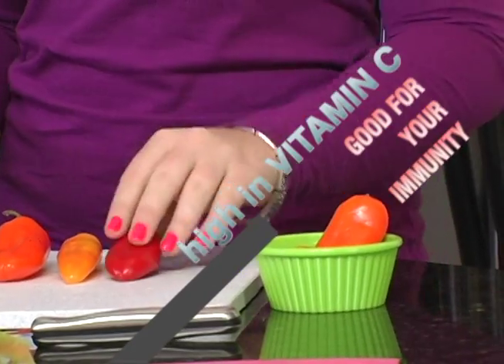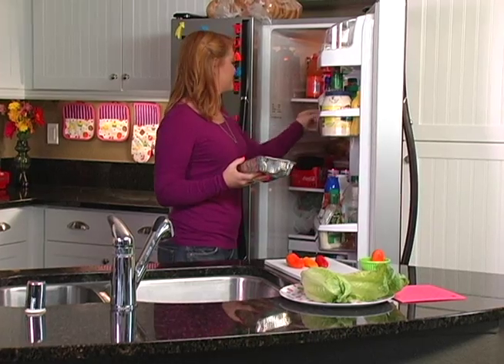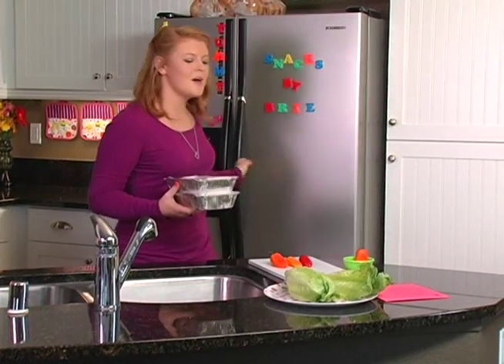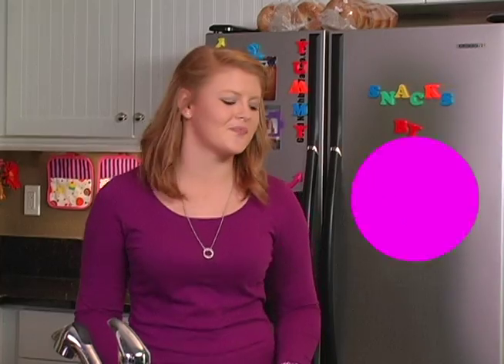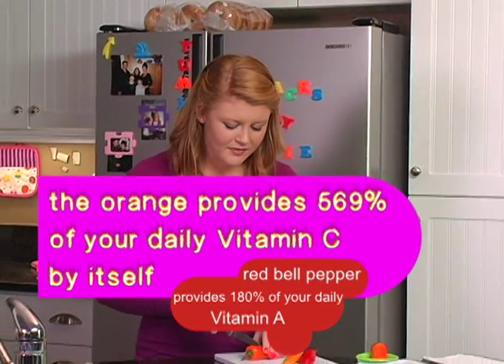You're going to start with three bell peppers, half a cup of ground turkey seasoned with salt, pepper, and garlic powder, and half a cup of quinoa. By the way, these are all leftovers from last night's dinner. You need two to three lettuce leaves. We need plenty of protein to grow and develop — if you play sports, you need even more. So today we're going to make a snack packed with protein.